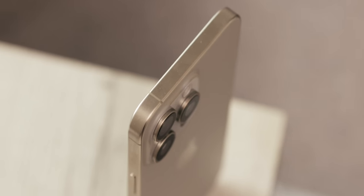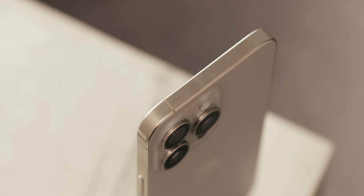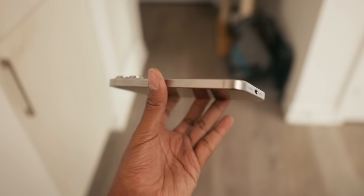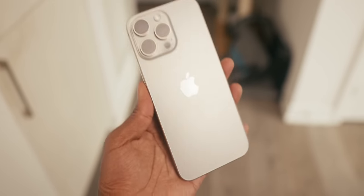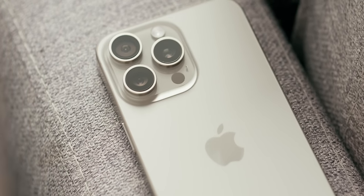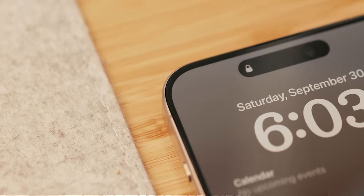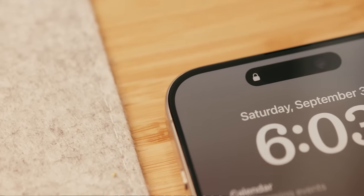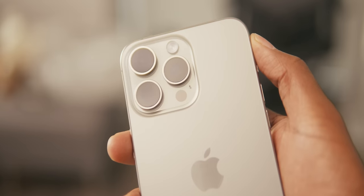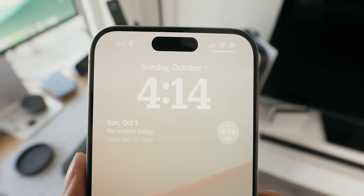Apple also took a new approach to design this year by pairing a titanium band with 100% recycled aluminum, resulting in an iPhone 15 Pro Max that feels noticeably lighter than before. I got mine in natural titanium — this is the color to get in my opinion. It handles fingerprints better than the darker options, and it has new contoured edges that aren't as sharp as last year's, making a noticeable difference in comfort. The bezels are the thinnest Apple has ever put on a phone.